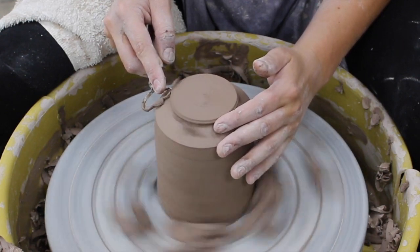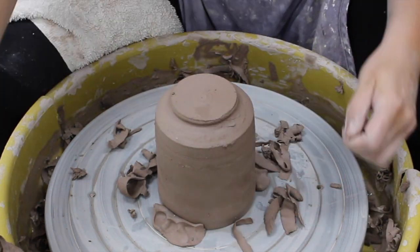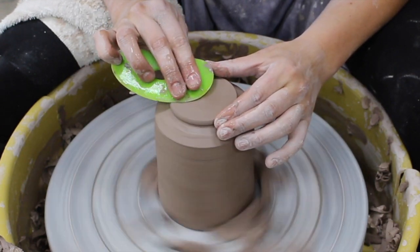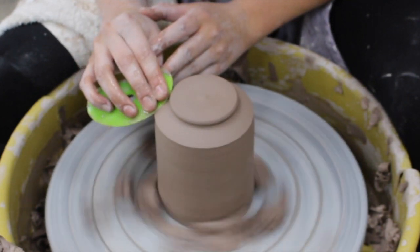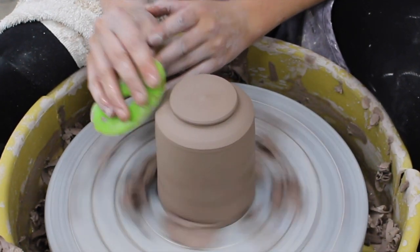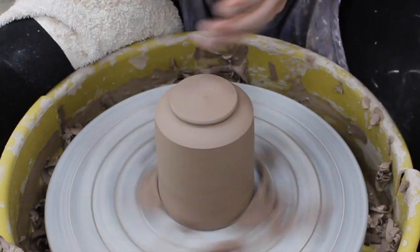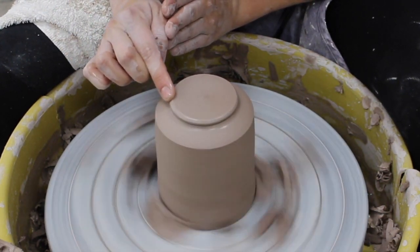Once I have the foot where I want it, I can take my rib — I like using a stiffer rib for trimming. I'll dampen it and make sure the edge is nice and clean before I put it on my pot. I'm gonna smooth out the top and compress the clay, and then same thing on the sides where I trimmed. I might even make this edge a little more round with my rib.